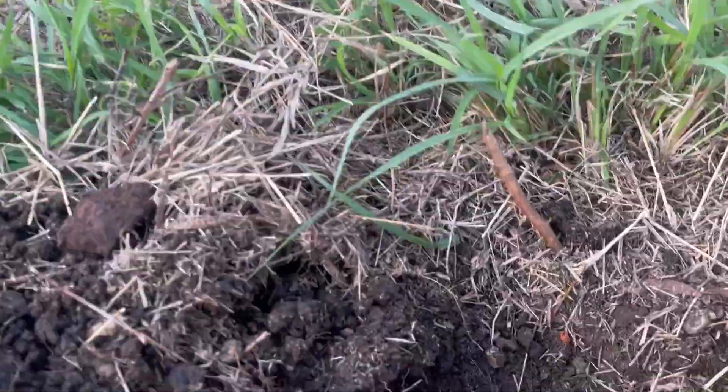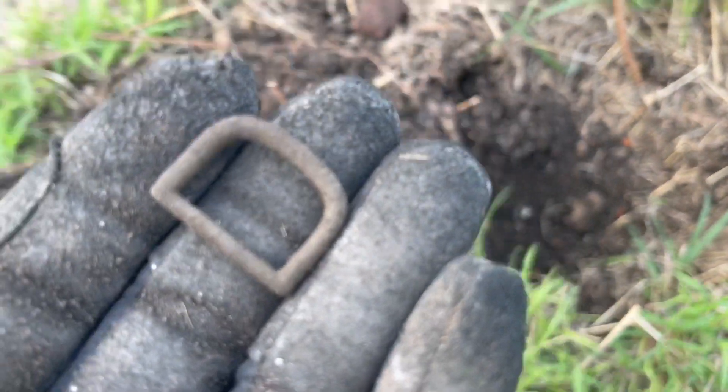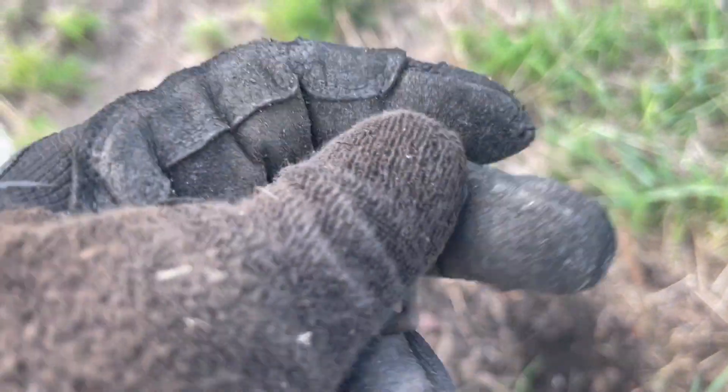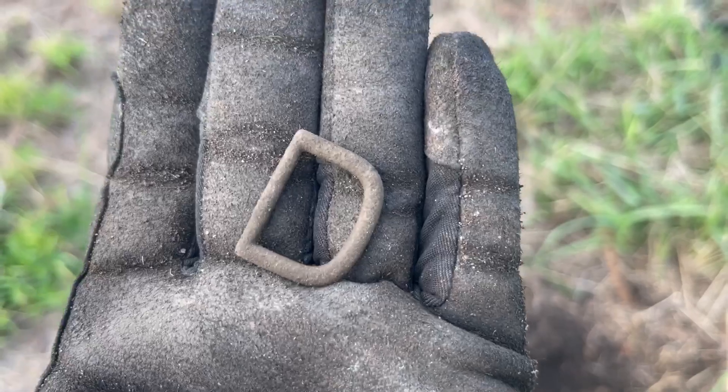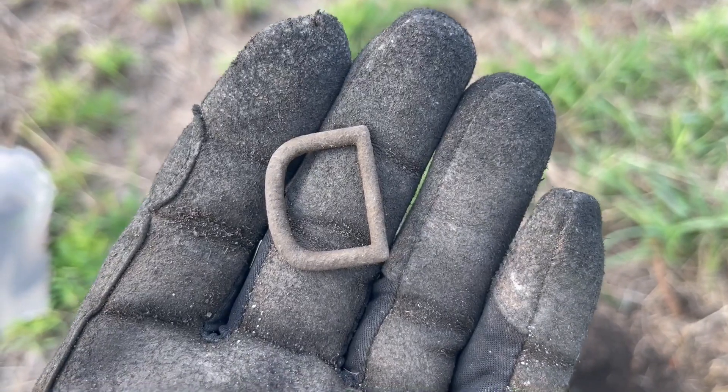Well, I'm still detecting, still finding relics and cool things. Always wear your gloves because you could get cut. It's not a big cut, but just be precautious every time you go out and do your diggings. I found this cool thing — check this out. It's been quite some time since I haven't found a D buckle.